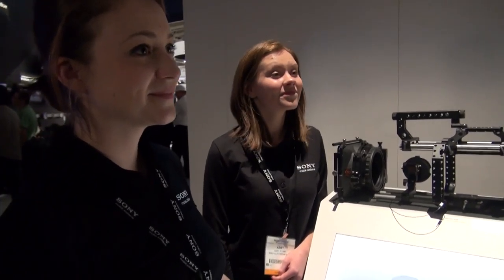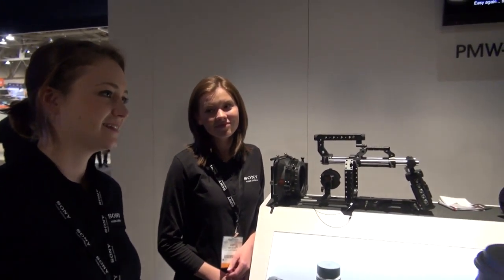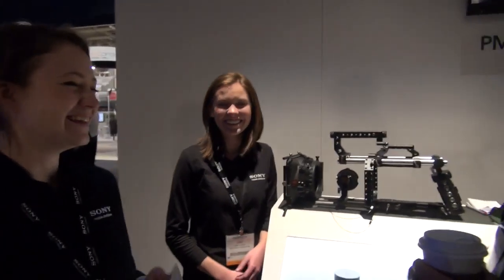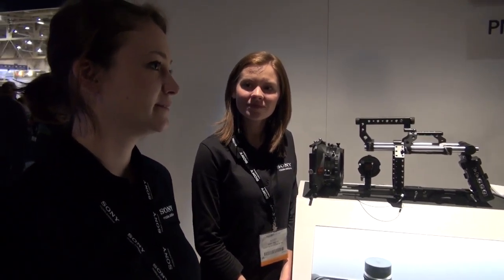What will you both be doing a year from now? I do a lot of freelance gaffing right now. A year from now I'll be staying in New York doing a lot of studio or on-location work. So I should be watching for Lori Dinsmore on IMDb to see where you're going to be.